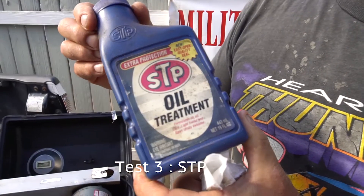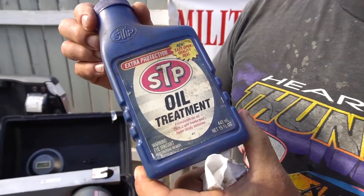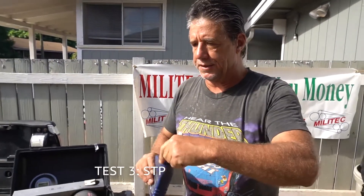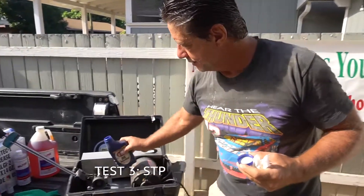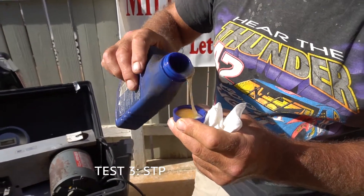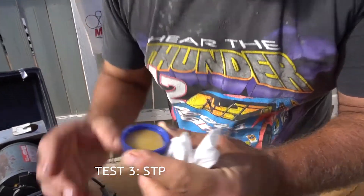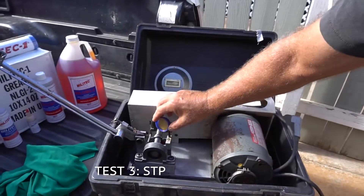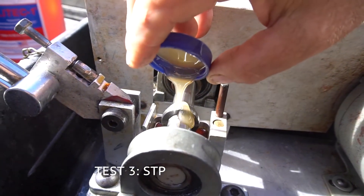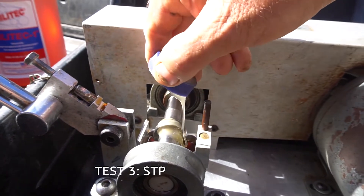Next we're going to try a standard oil additive — STP oil treatment. It's been around forever, it's one of the originals. It uses its properties to thicken the oil and increase the film strength of the lubricant. It's made to be added about 10% to the primary lubricant. You can see how thick and gooey it is — it kind of turns 30 or 40 weight into 60 or 80 weight. It looks a bit more like a gear oil.